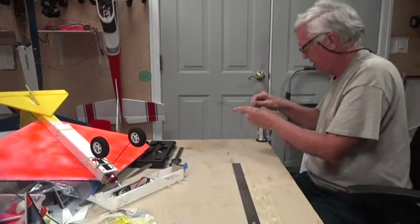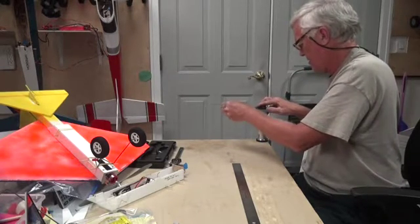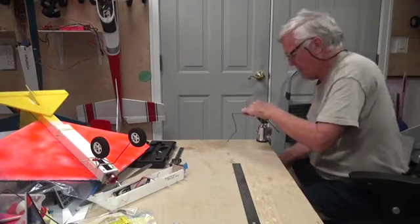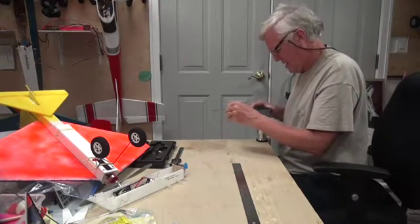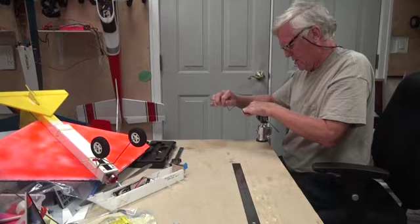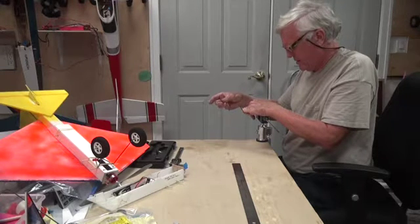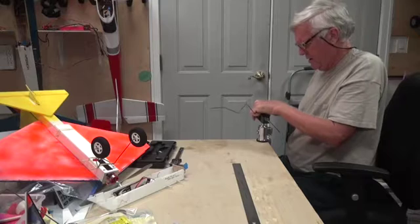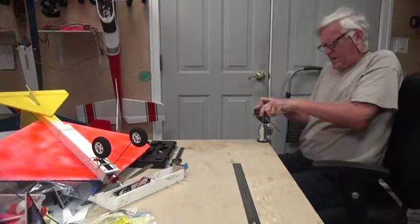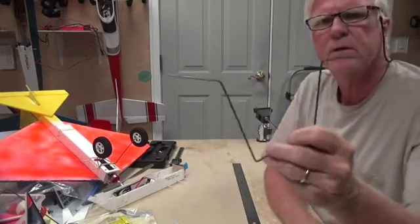This one has to go in the opposite direction. You have to get it just where you want it, and then start your bend. That's pretty good. So there are my two axles.